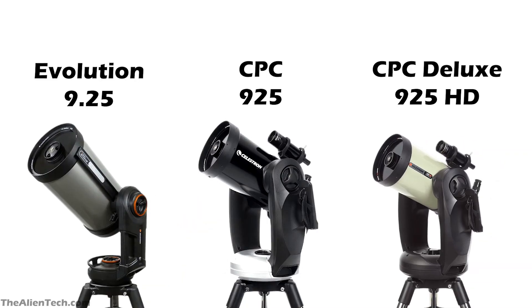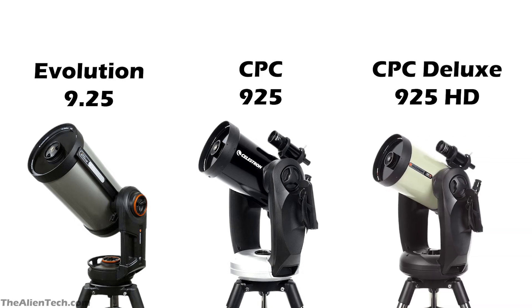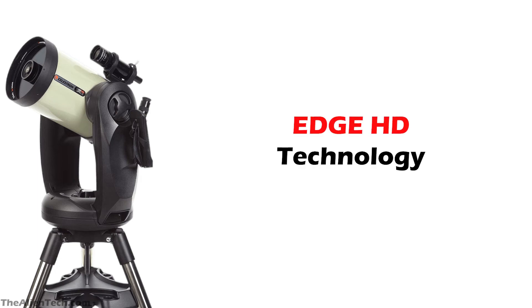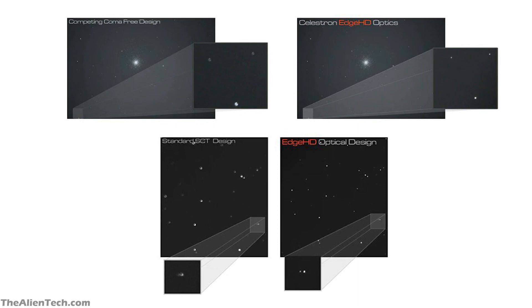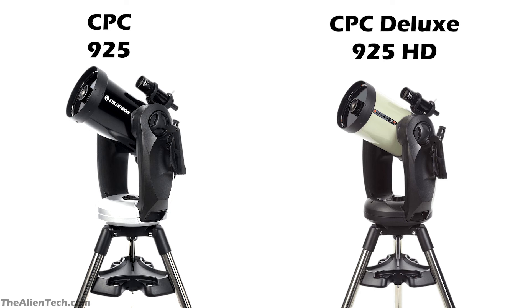The optical tube assemblies of the Evolution 9.25, CPC-925, and CPC Deluxe 925 HD have the same dimensions. However, the CPC Deluxe 925 HD optical tube assembly is different — it uses Edge HD technology developed by Celestron, which offers far sharper and crisper views. Edge HD gives flat views of objects all the way to the edge of the field of view, whereas in a normal telescope the edges get distorted. The mount of the CPC-925 and the CPC Deluxe 925 HD is exactly the same; the only difference is the superior optics of the HD model.